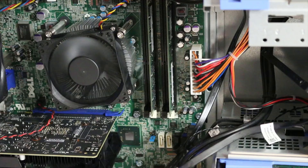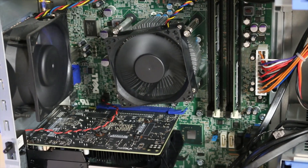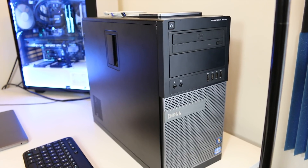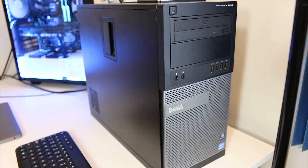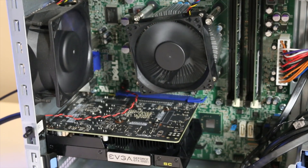That Dell Optiplex featuring the i5-3470 and GTX 1050 Ti — I'm going to be doing quite a few videos on it in the near future because it's a very budget system that actually gives you really solid gaming performance. I very much look forward to testing that system out in the near future.